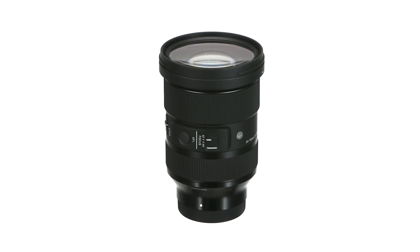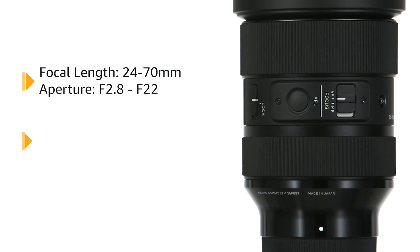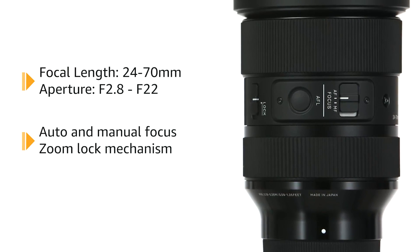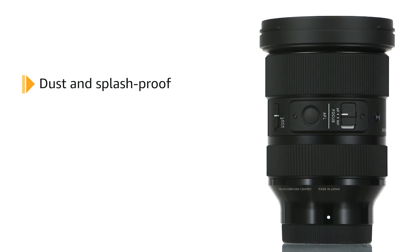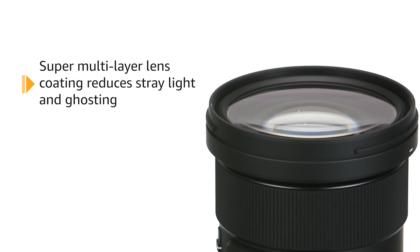Capture every moment flawlessly with the Sigma 24-70mm f2.8 DG DN Art for Sony E lens. This high-quality camera lens is designed to deliver exceptional performance and stunning image quality. With its versatile zoom range and fast aperture, you can effortlessly capture everything from breathtaking landscapes to detailed portraits. Made in Japan, this lens is built to last and withstand the demands of professional photographers.